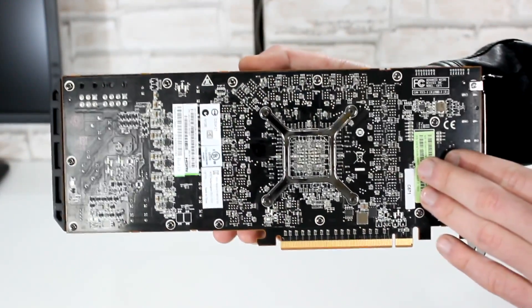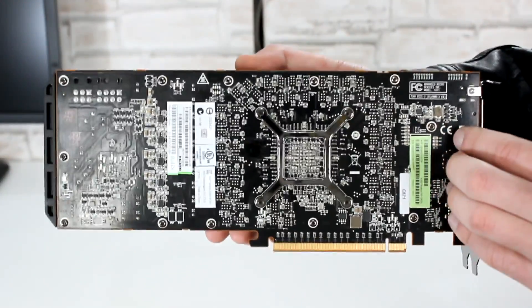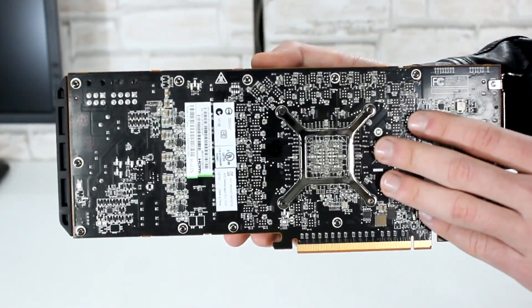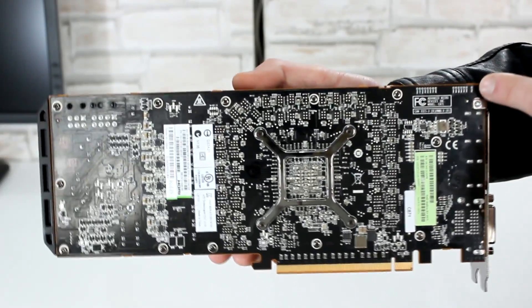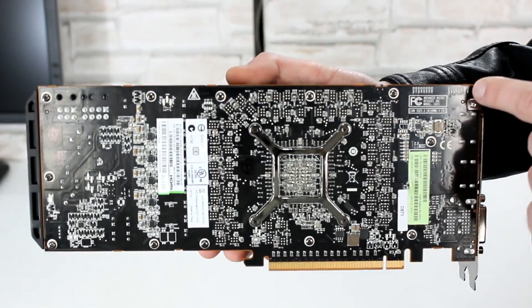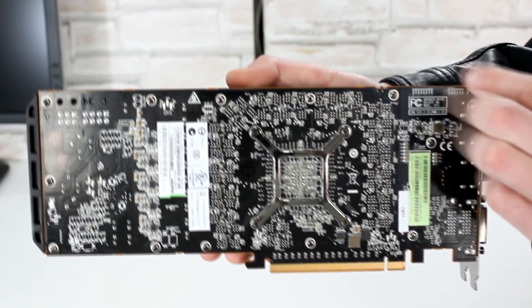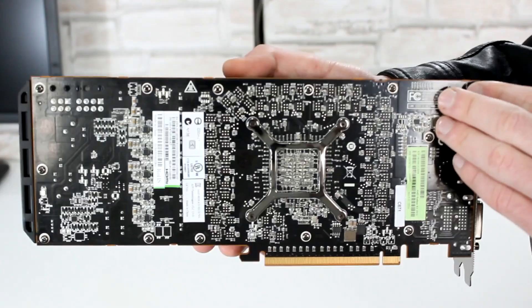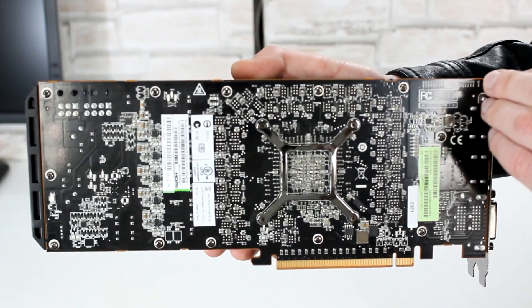AMD uses their lovely black PCB that most enthusiasts love so much, including myself. AMD no longer has crossfire fingers up there — they are not needed here anymore. You just install the cards into the PCI-Express slot and run them in crossfire. You can run up to a 4-way crossfire configuration by the way.